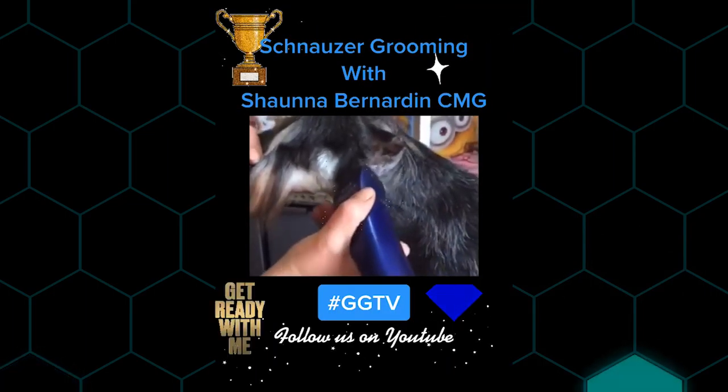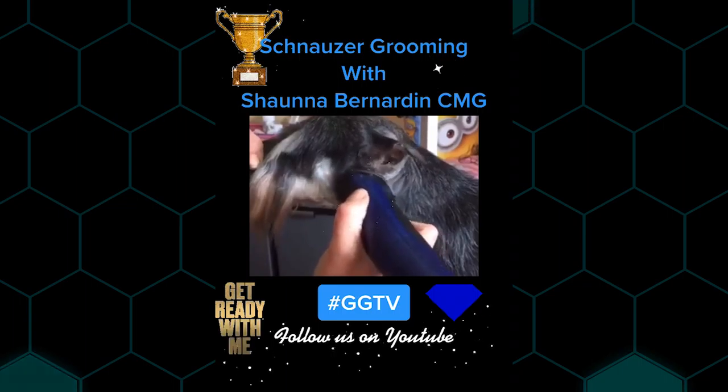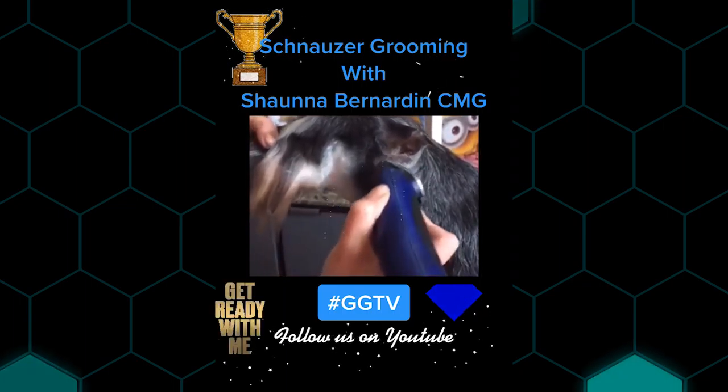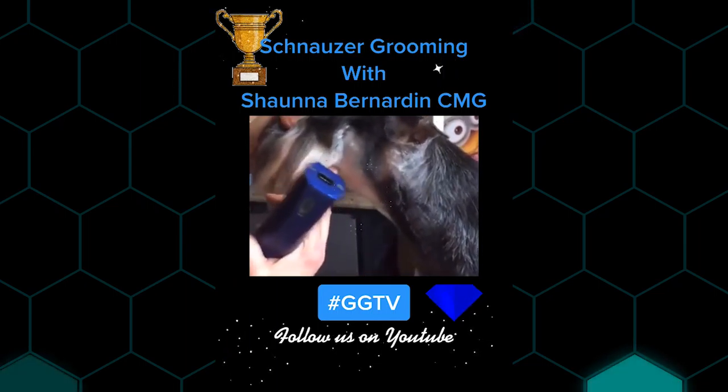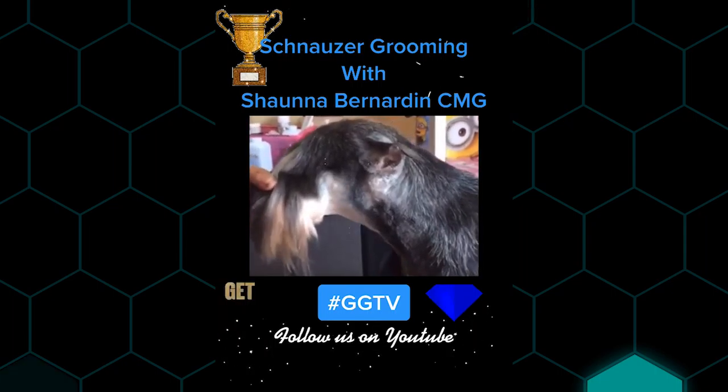Line backwards to the edge of the ear and you're just skimming it up. Go with an abundance of caution when you're doing this. You can always go back and take some more hair off after. I like to use the little whiskers as a guideline so you can see how much extra hair he's missing there.